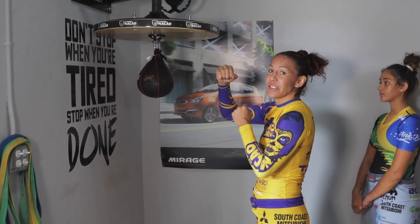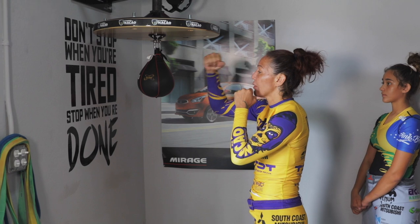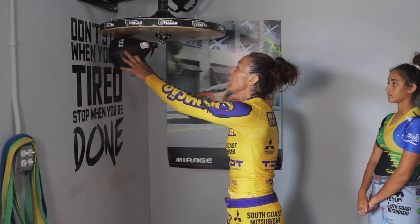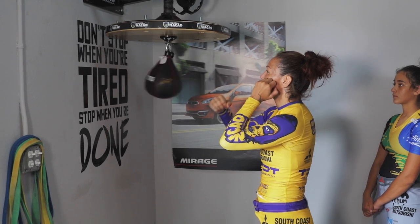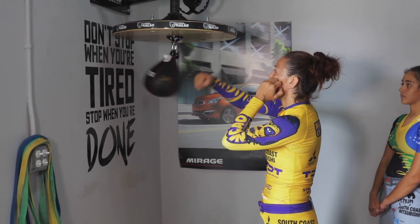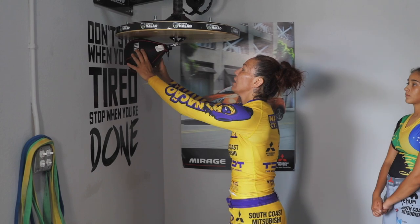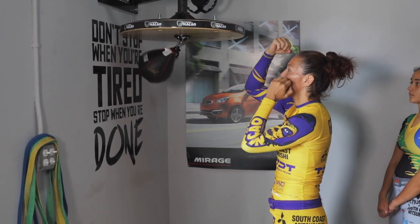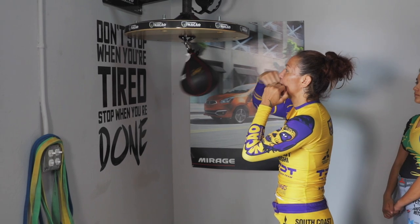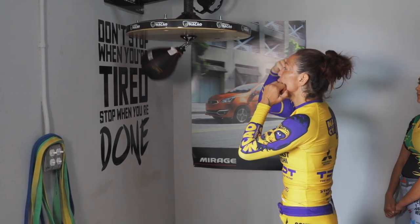The first one, I'm going to teach you just one side. It's going to be one — or when you go back, I catch. So look: one side. One, two, now I punch. And then you can move your leg together.